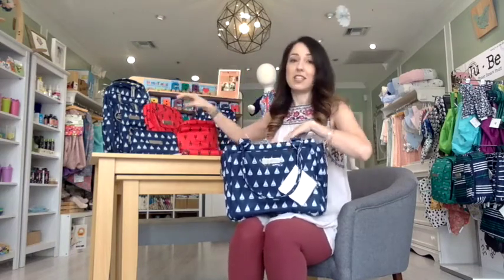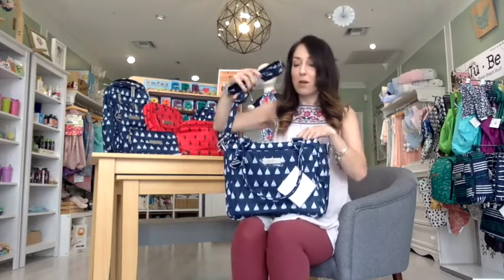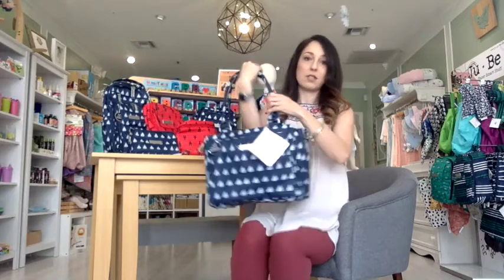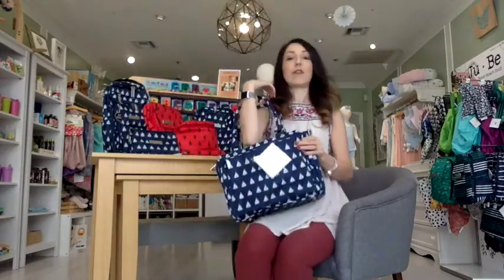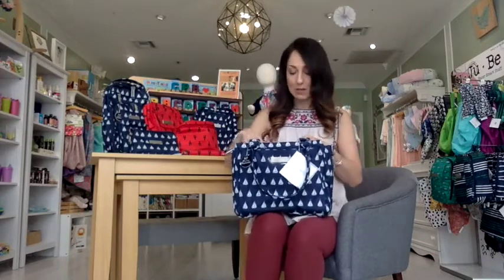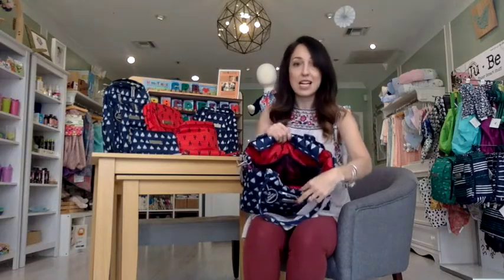They're really cute and they mix and match your favorite patterns. With the B Classy, it does come with a messenger strap, so you're able to wear it as a messenger bag or as a purse. I'll stand up so you guys can see how it looks on the body. This is my go-to purse if I'm out and about because I have older kids — it's great for moms that don't need to carry a ton of stuff, or if your kid's just a toddler and you want something that looks a bit more like a bag. Inside the B Classy, you have two little pockets on this side.